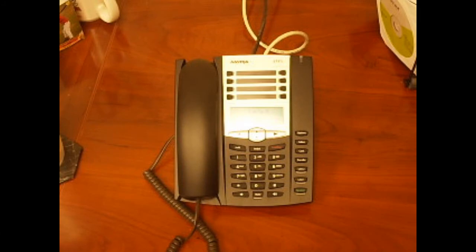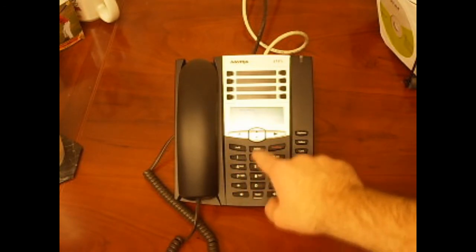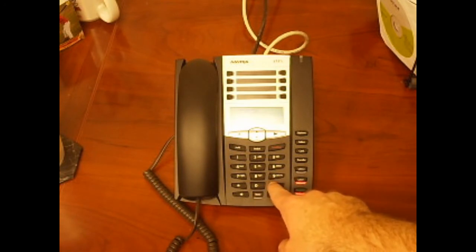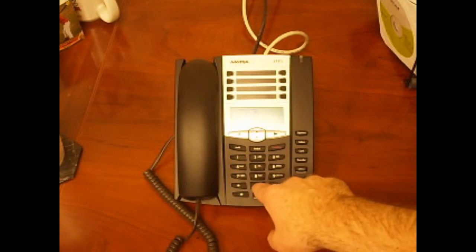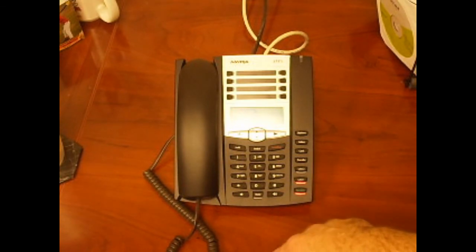To check your messages from outside of your office, dial your main telephone number. When the auto attendant answers, press the pound key and you will be prompted for your password — your extension number plus the password you entered earlier. If your calls are answered by a co-worker, have them transfer you to your mailbox. When you hear your greeting, press the pound key and you'll be prompted for your password.